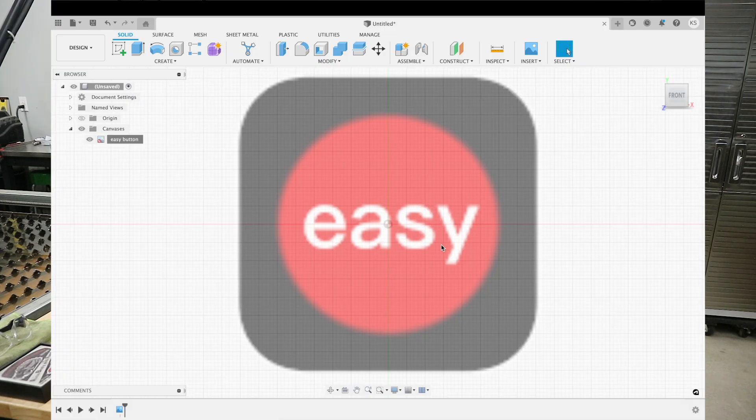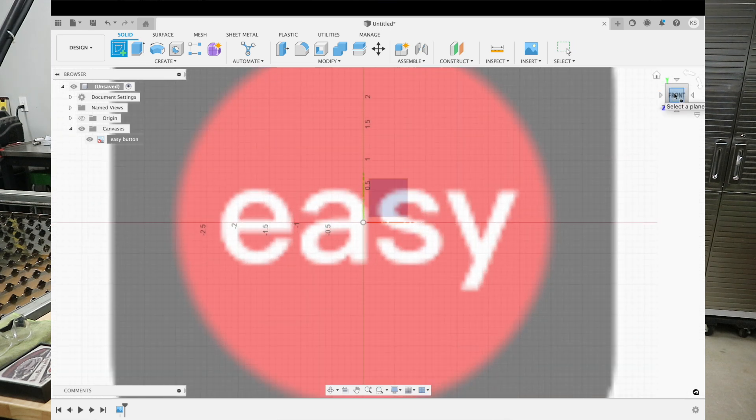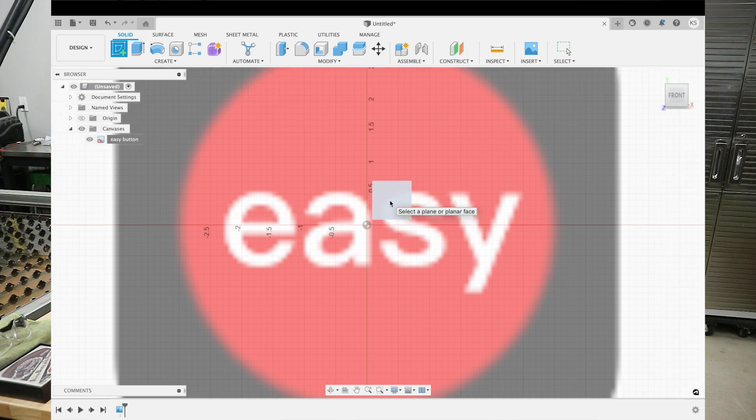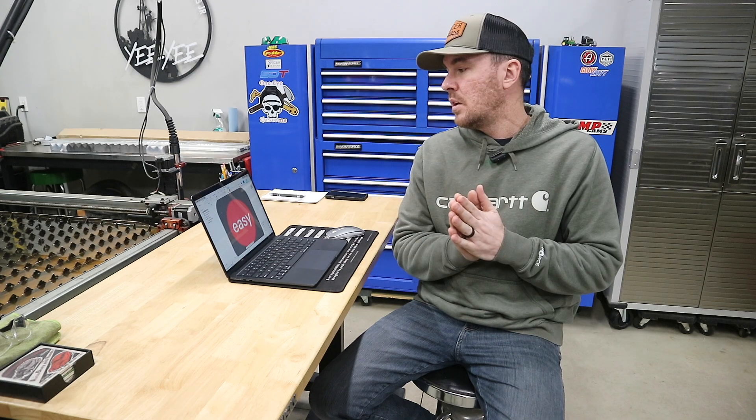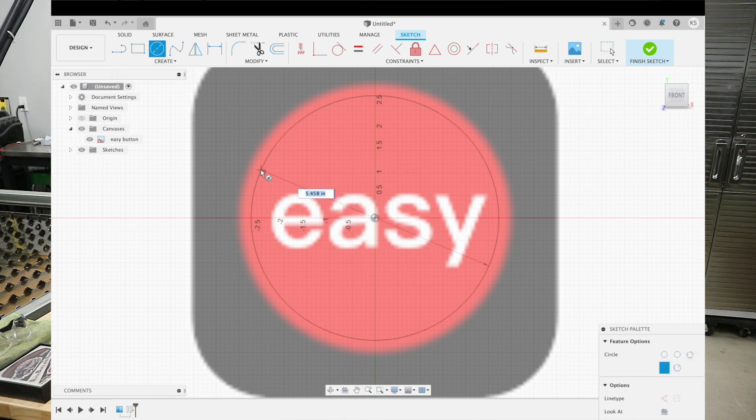Now that we have our canvas calibrated and sized the way we want it, we're going to use the CAD tools to create vector lines for this image. To do that we need to create a sketch — it's going to ask us what plane. We're already on the front side, so this is the right plane, the X and Y, and now we can start using our sketch tools. There are a ton of sketch tools in Fusion 360 — you'll eventually learn more and more over time. We're going to go up to the center circle tool, hit the center point, bring it out to the edge, and we're right at six inches.